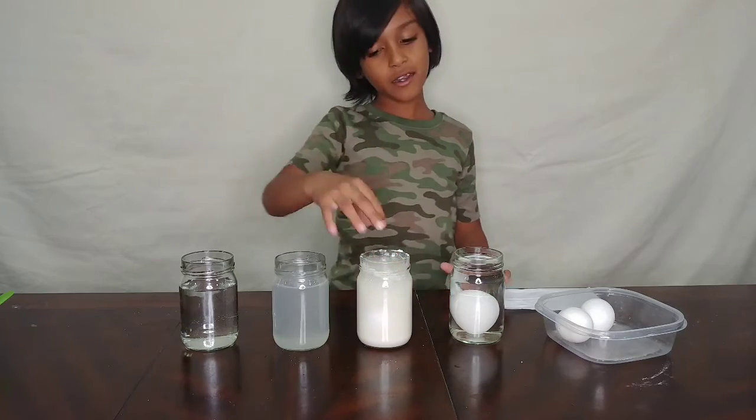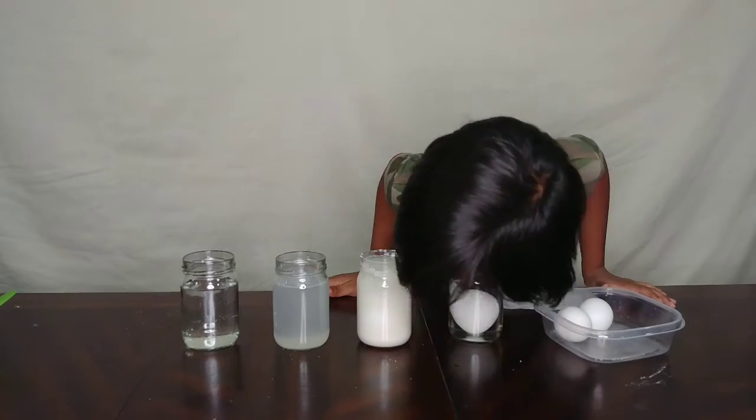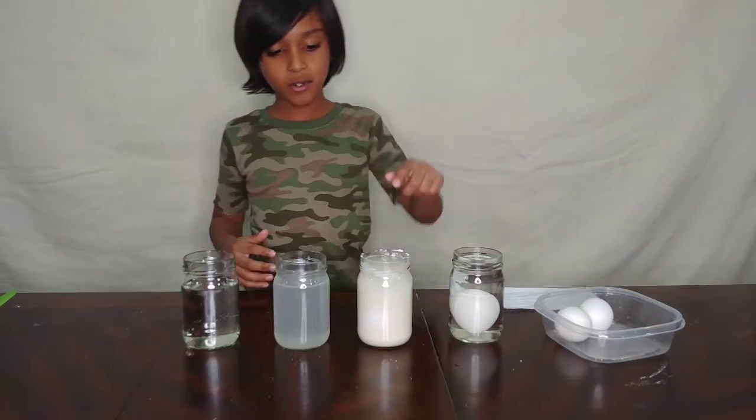This is an egg with flour and water. Drop the egg in there - I don't think that's floating. It's all at the bottom, so it's probably not floating.